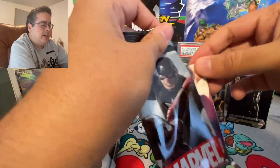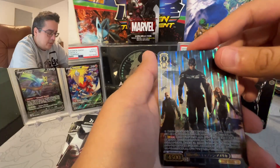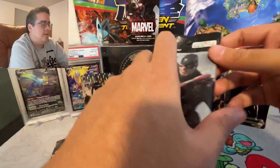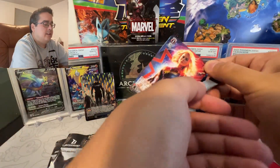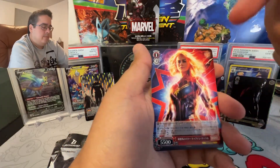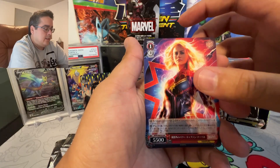Since there are only two cards per pack this is gonna go fast, but I hope you guys enjoy the video. So normal Doctor Strange and Captain America the Winter Soldier. I would freak out if I got an SP in here. I am a big Marvel MCU fan — this is one of the movies I disliked. I just didn't like the story.